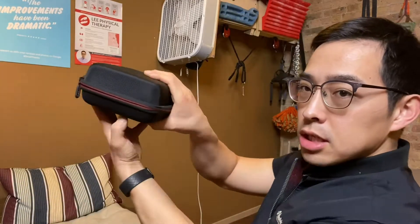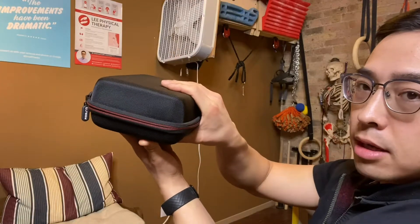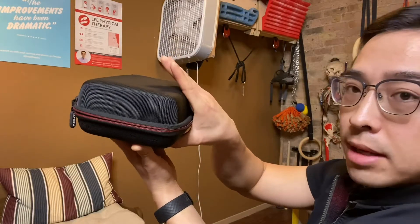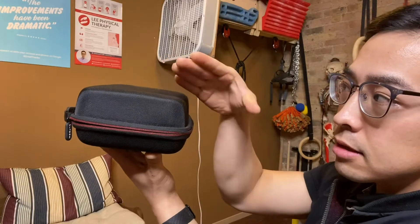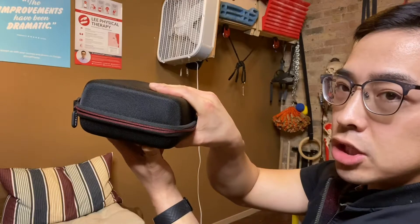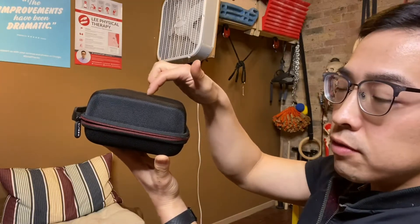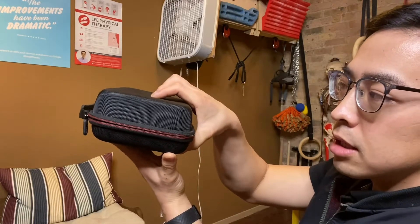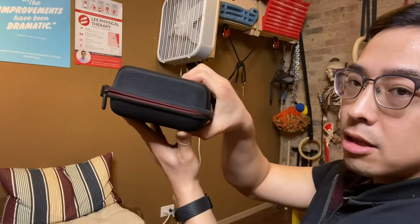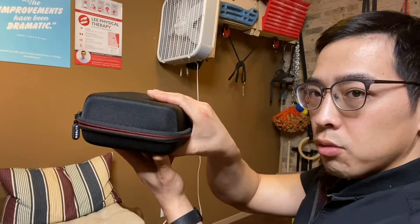They're also important for a slopey pinch grip position. If you're trying to grab something that's very wide and a little bit in a slopey position, you want to make full surface contact of your fingers to that grip. You definitely want to be able to pinch hard — unlike other holds where there are little grooves and you can get a nice little crimpy pinch, for wider slopey pinch grips, lumbricals are going to be really important.